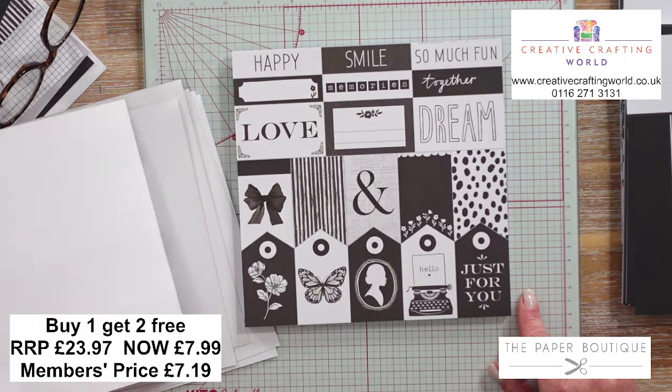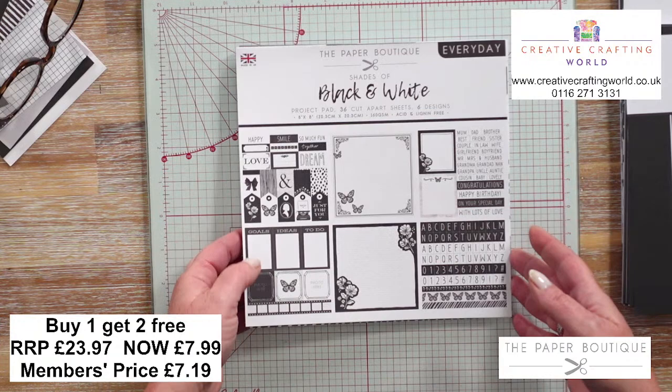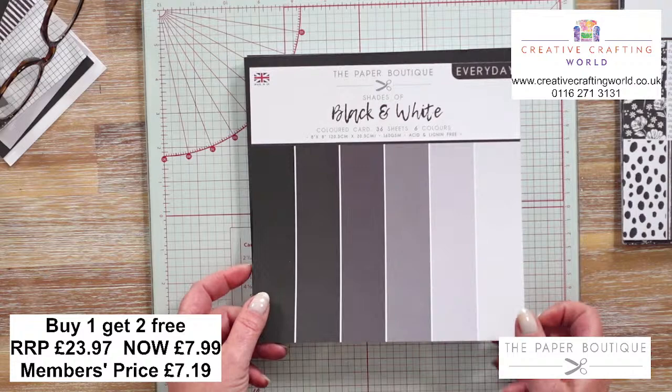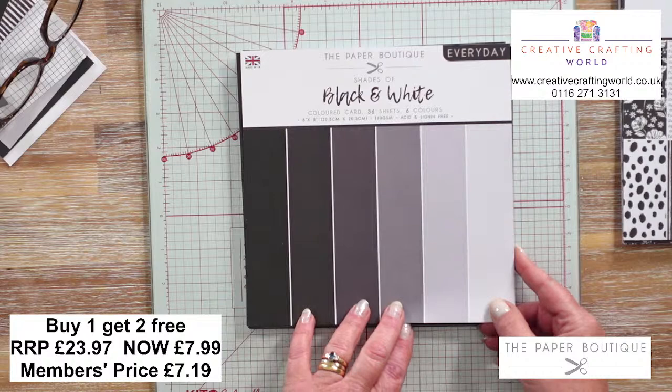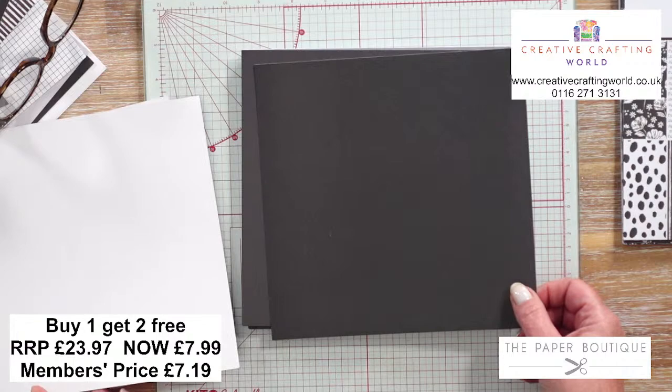So that is your project pad in the black and white. In the craft and in the purple, the designs are the same but just different colourways. So let's have a look at the next pad. If you buy that one, you're getting this one free and the next one free. So for your coloured card - again 8x8 in size, 160 GSM - you've got 36 sheets, 6 colours, 6 of each. Starting off with dark black, then mid black, dark grey, light grey, mid grey, and that beautiful soft dove grey. These are printed so the ink has been printed on, giving a white background. You can sand away the edges, or because it's 160 GSM you could put it through your embossing folder.